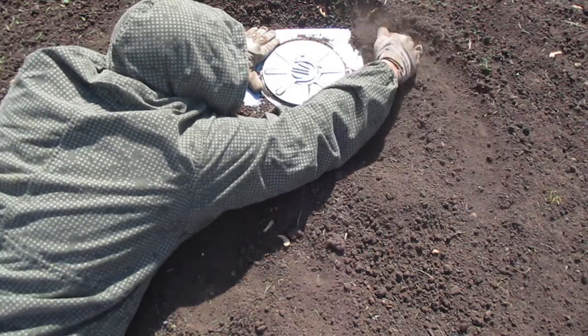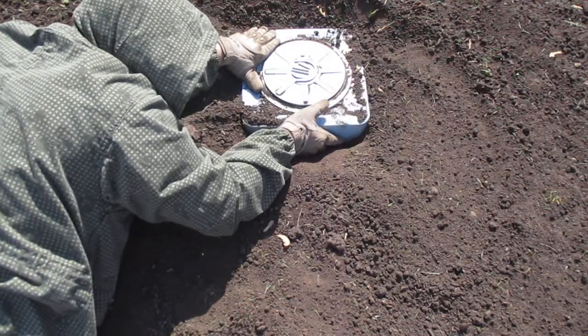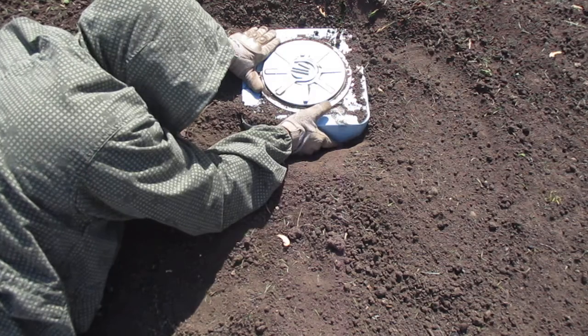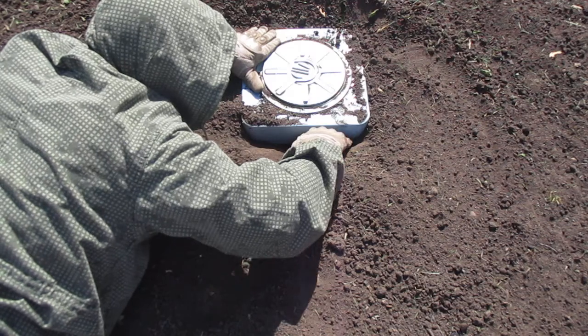When you check one side, drill back in some of the dirt and then check the next side. We do have a void underneath the mine, which is an indicator of a possible anti-handling device or booby trap located underneath the mine.